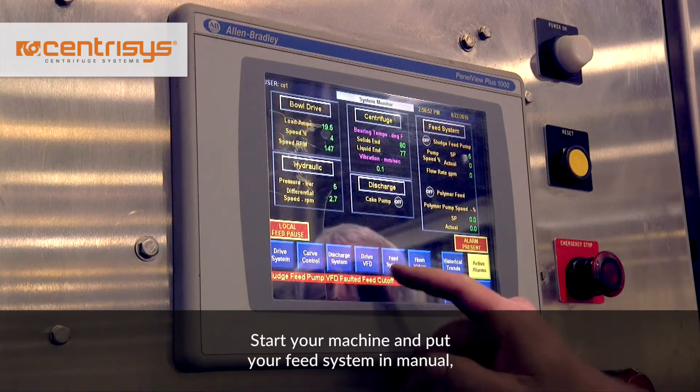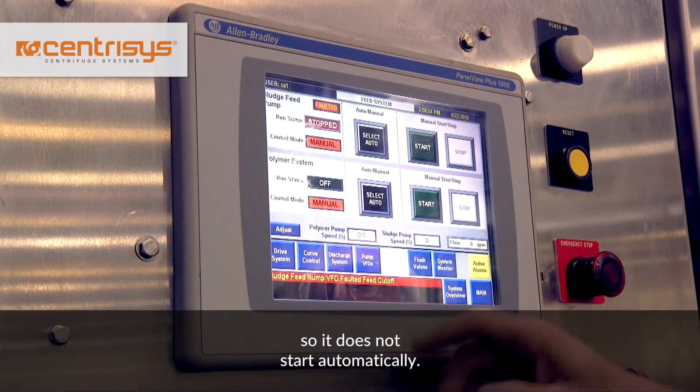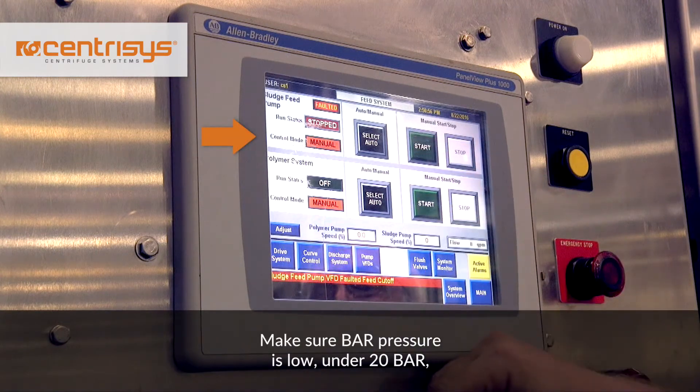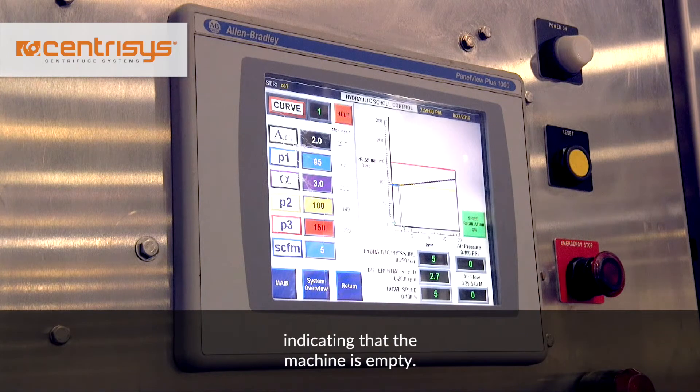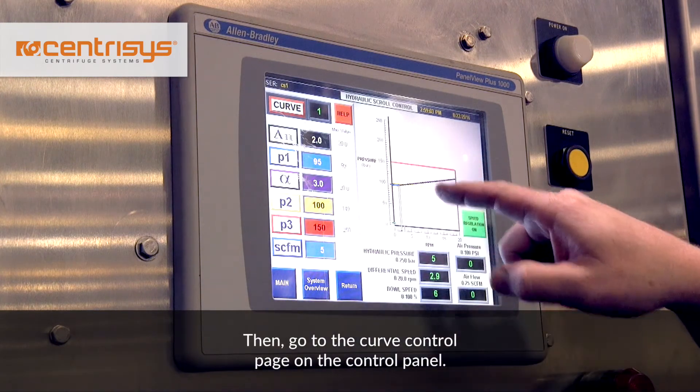Start your machine and put your feed system in manual so it does not start automatically. Make sure bar pressure is low, under 20 bar, indicating that the machine is empty. Then go to the curve control page on the control panel.